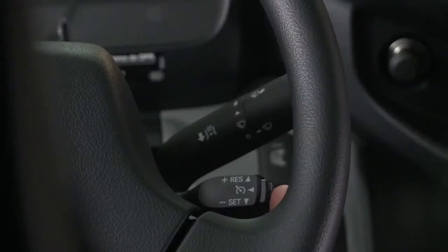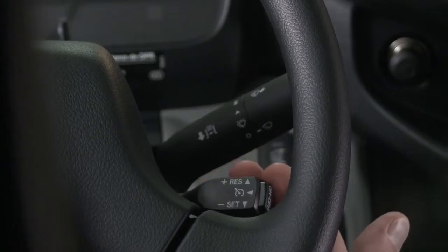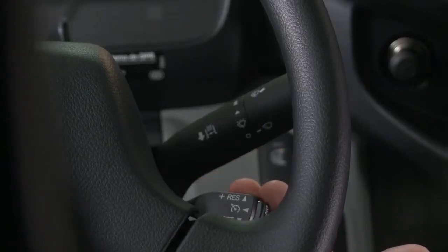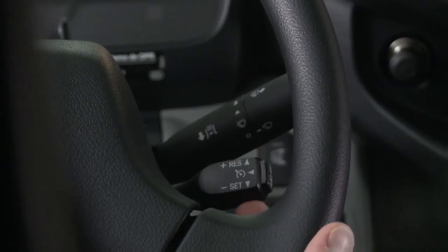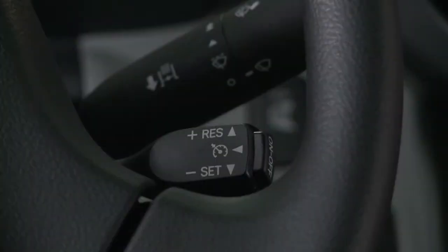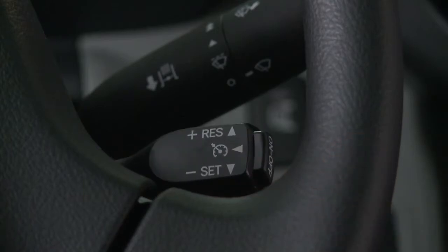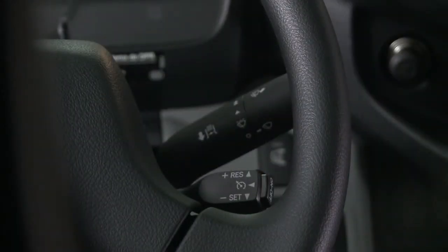To operate the cruise control, turn on the main switch on the end of the lever. To set the cruise speed, move the lever down. To decrease the set speed, move the lever down. To increase the set speed, move the lever up. To cancel operation of the cruise control, pull the lever toward you. To turn the system off, push the main switch on the end of the lever.